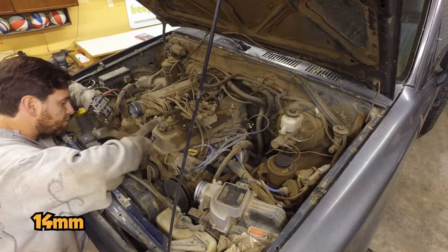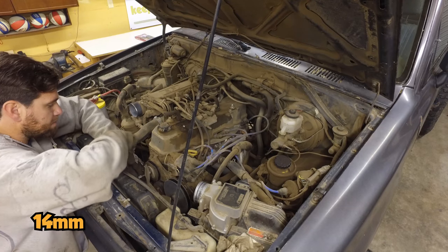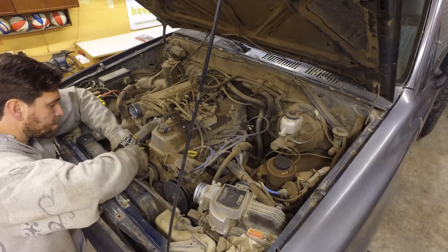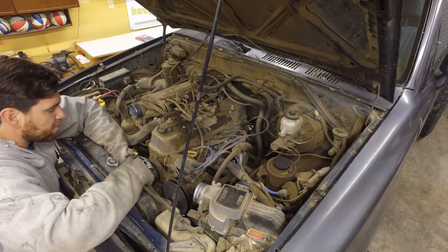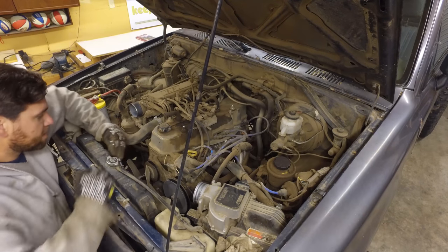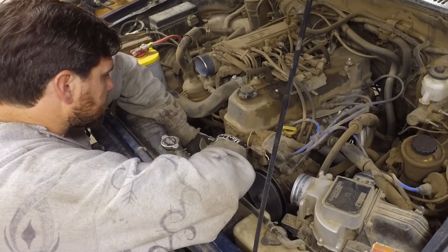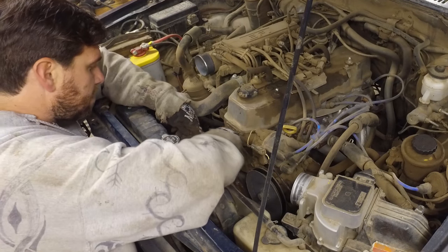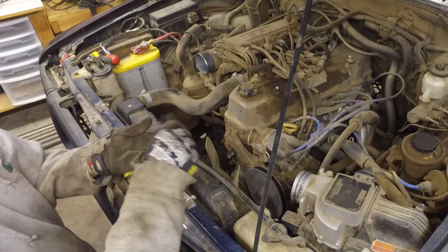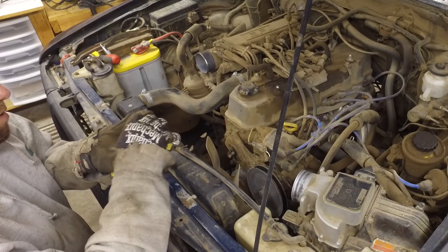We've got a 14-point socket here and hopefully we can just slip this over and give it a little loose. Many years ago I took my fan shroud off so that gives me a little extra room. Looks like there's a few different things on this pulley. Got a nut, a lock washer, and on the backside there's just a little spacer cap.